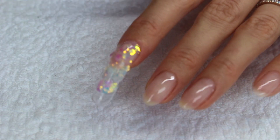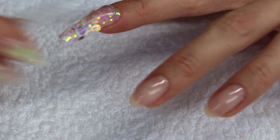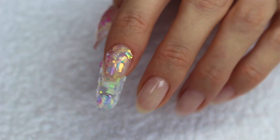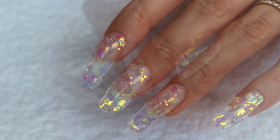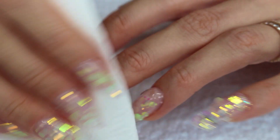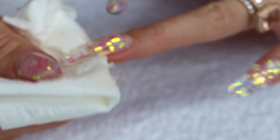Now I'm taking the dual form off and I'm going to do the same thing to all of my nails — it is a messy job. I'm going to cleanse the sticky layer off of my nails using the same hand sanitizer I used previously. This removes the sticky layer. Now it's time to shape my nails and I like to take my time.